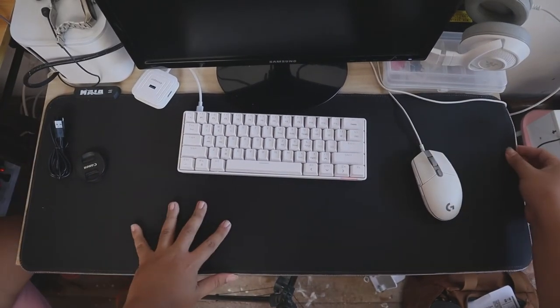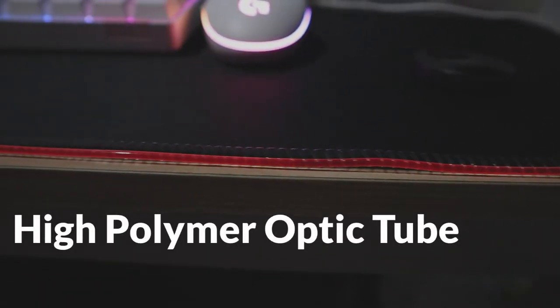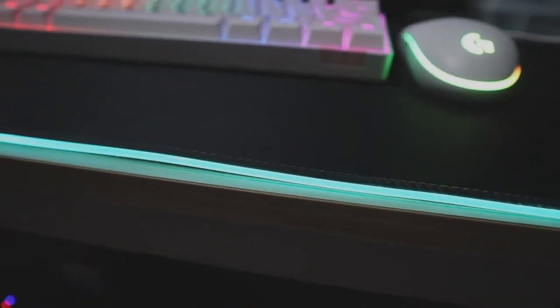The dimensions of the mousepad are 31 by 12 inches, which is approximately 80 by 30 centimeters, and it is 4 millimeters thick. It pretty much covers my entire work area since my table is exactly 80 centimeters wide. I suggest having a bigger table if you're getting this mousepad, but this size means you can freely drag the mouse anywhere within reach. Its LED strip runs on a high polymer optic tube which displays great light that's not too harsh on the eyes.